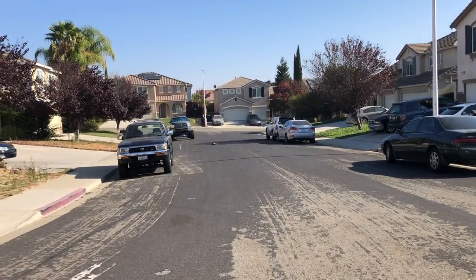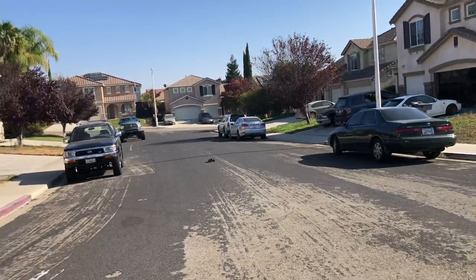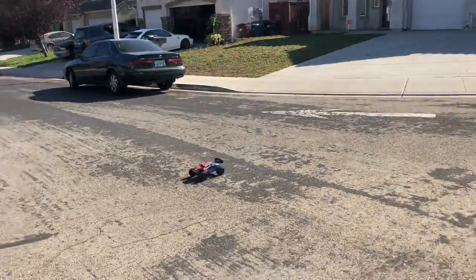Doing a gear change on this little truck is painful. There is something also very simple such as replacing A-arms on this thing — that's quite a handful. Just wait till my final review once that's done.